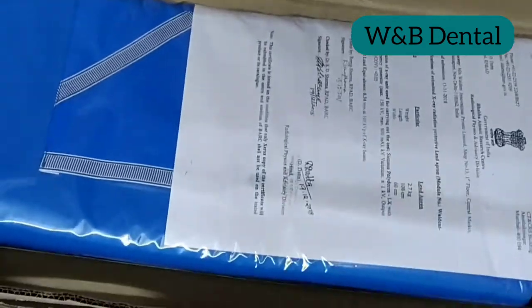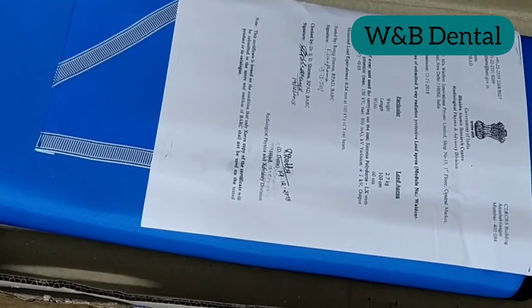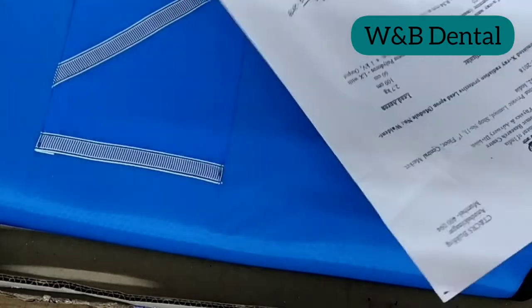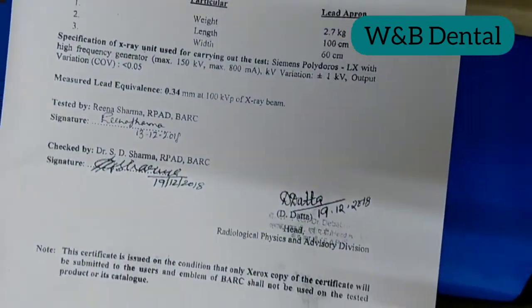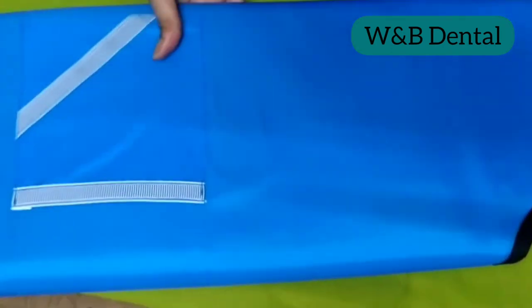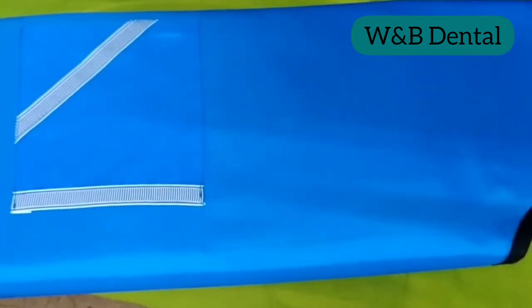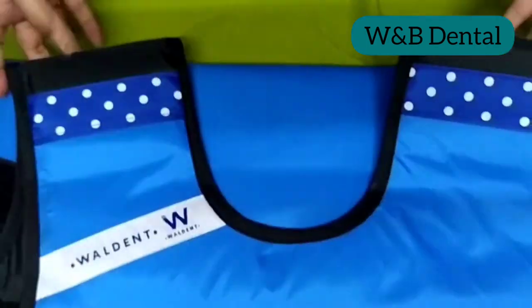The lead apron attenuates radiation and absorbs 90 to 95 percent of scattered radiation. The Walden dental lead apron plus thyroid shield collar offers chest, shoulder, neck, and thyroid protection to reduce radiation dose to organs.